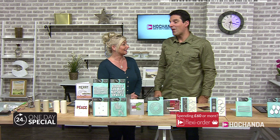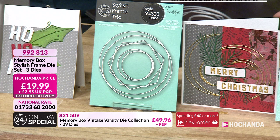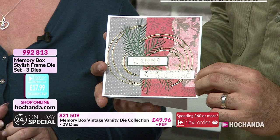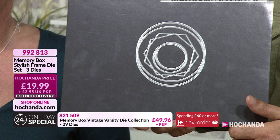There's a lot of dies on the counter. So this is the stylish frame trio — this is the one we've just used, and you can see the card next to it where I've snipped it up a little bit. Freedom price £17.99, and you are getting all of these dies. Over 10% of the stock's already gone — it proved extremely popular last time and may have even sold out. Item number 992 813. Be quick!